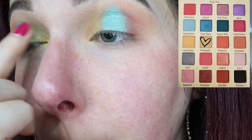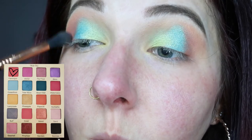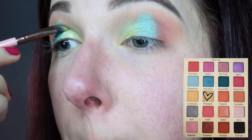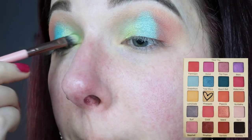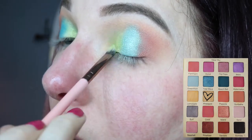Then we're going in with the shade Pineapple, which is a shimmer yellow, and we're going in with our finger on the inner corner as well. Then back in with the shade Flamingo with our fluffy blending brush, the E40, and we're just going to deepen up that outer V. Then in with another layer of the shade Tidal Wave with a brush. Then back in with the shade Pineapple on the inner corner, just to continue building that yellow up and make it pop a little bit more.